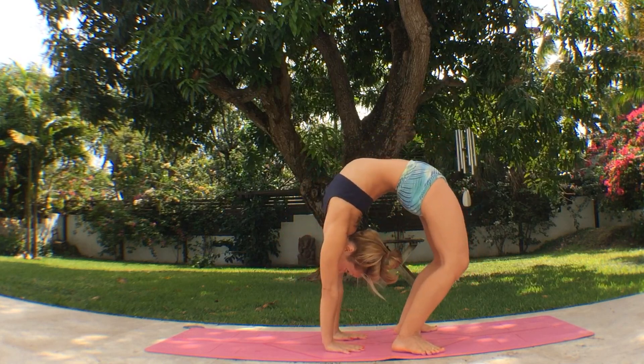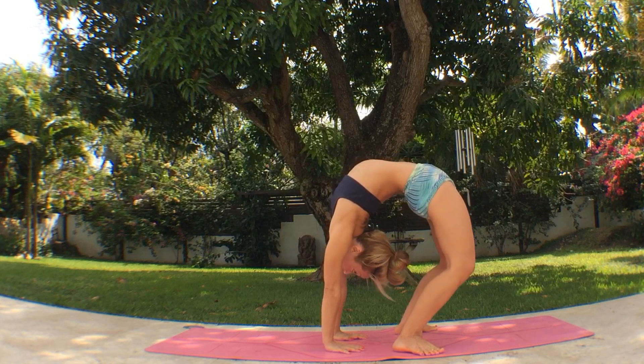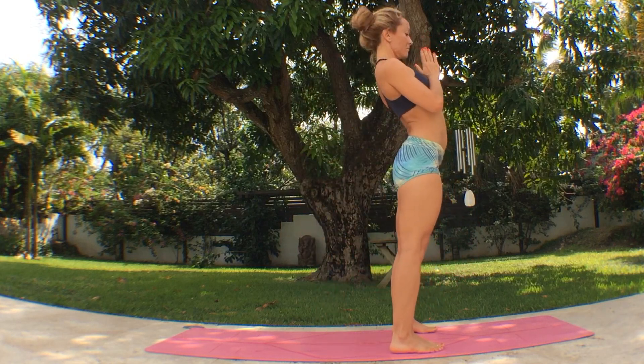If you can see the floor, exhale, bend your knees, go down. Then allow the back bend to relax, stabilize, and inhale, come all the way up.